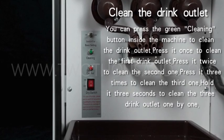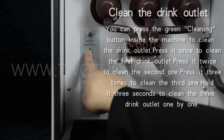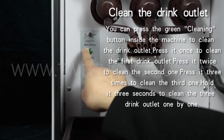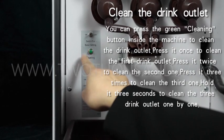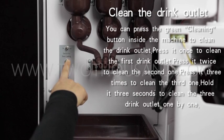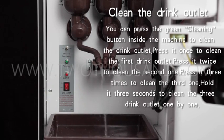You can press the green cleaning button inside the machine to clean the drink outlet. Press it once to clean the first drink outlet. Press it twice to clean the second one. Press it three times to clean the third one. Hold it for three seconds to clean all three drink outlets one by one.